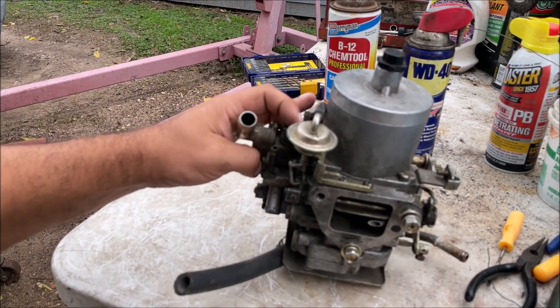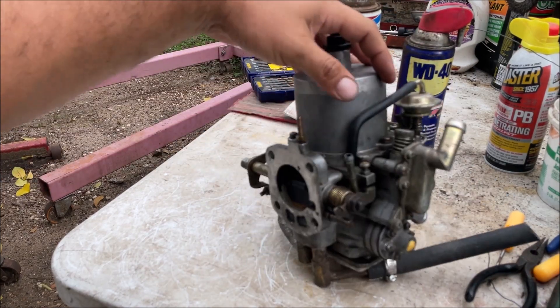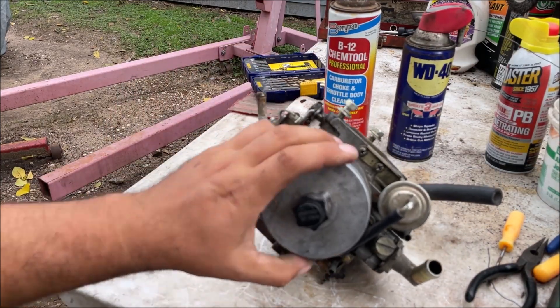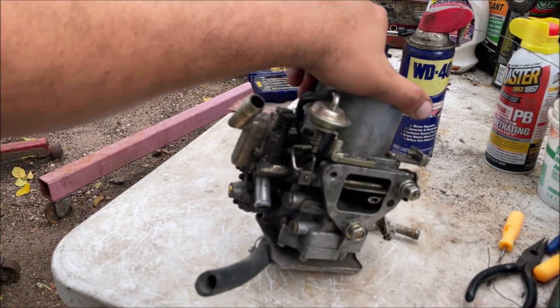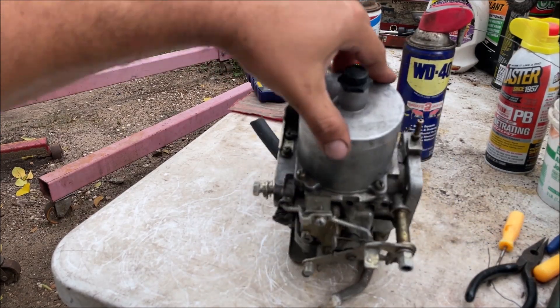First thing to note: some of the parts are different on the two carburetors. This is carburetor number one, the main one. Especially if it's your first time messing with a carburetor, take as many pictures as possible from all angles - up, down, left, right - and just look at it to start figuring out what is what. Can you even tell which side is the intake side?